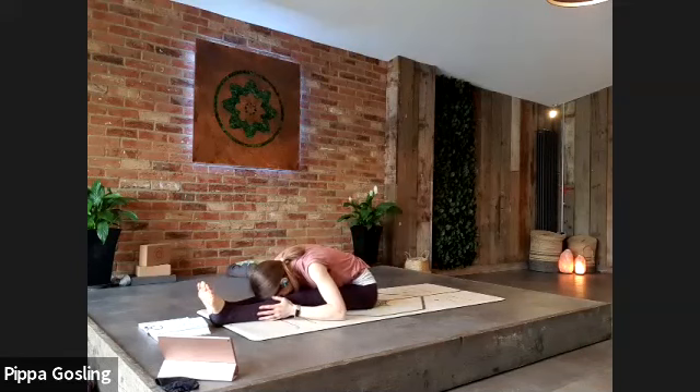Lift your spine back up straight, straighten the legs out in front of you, and come back into paschimottanasana — legs straight, folding over again, just a couple of breaths.